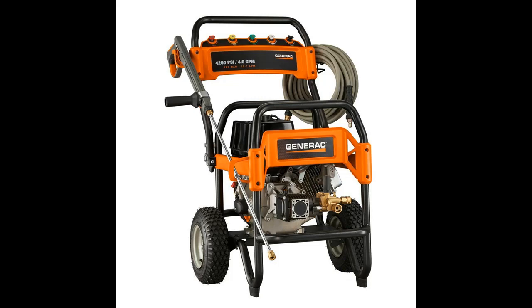Tackle every tough cleaning job at work or at home with this powerful pressure washer. Generac's rugged pressure washer combines professional-grade features with a user-friendly design. They're a breeze to set up, easy to maneuver, and won't let you down when work calls.